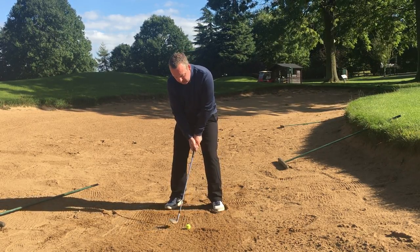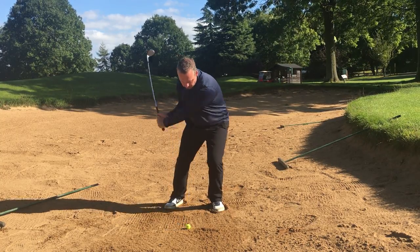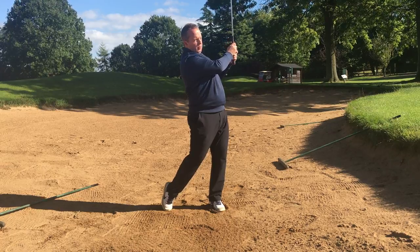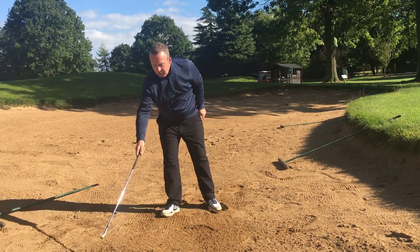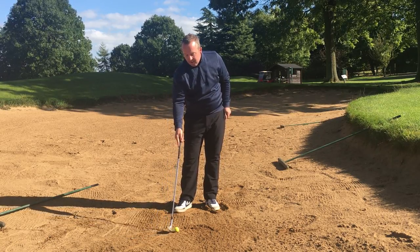Ball middle to forward, club pointing back towards my belly button. Swing and turn through. That's a nice shot, just finishing a few yards short. Caught that a little bit heavy, but it's still up and out of the bunker.